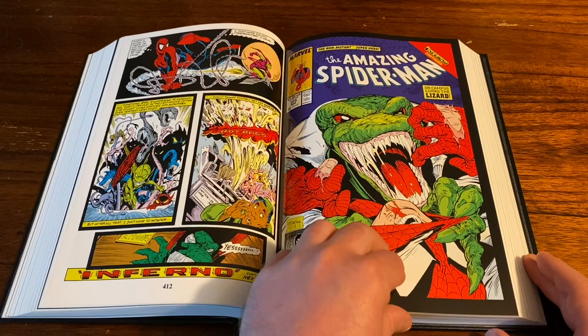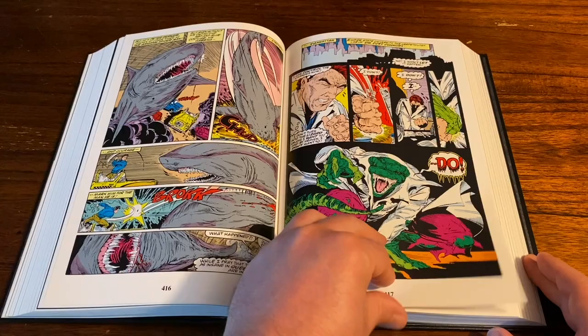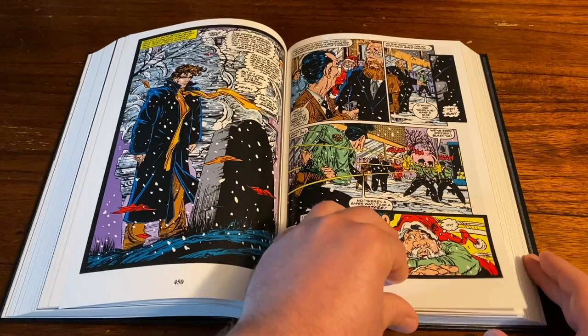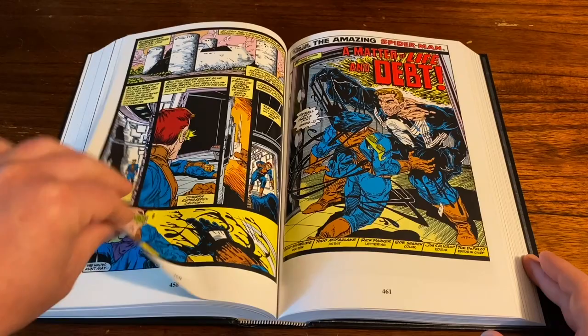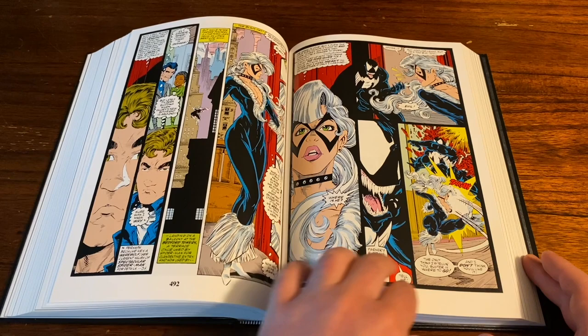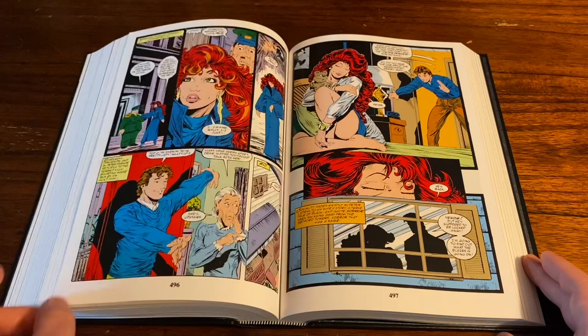If you're a fan of McFarlane artwork in the early days, this is definitely a book to pick up. I guarantee once this thing comes out it's going to sell out super fast. If you don't have it already, hopefully you got it on pre-order or have a good spot to pick it up once it comes out on August 4th — hopefully, because there have been a lot of dates pushed back lately on Omnibus releases. There's Black Cat, and that evil Eddie Brock Venom. Let's skip on through towards the back of the book to check out some of the bonus material.